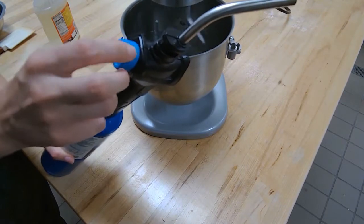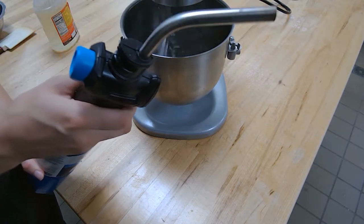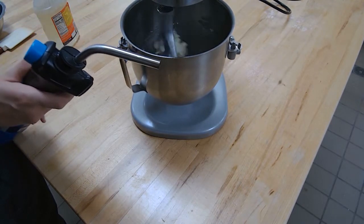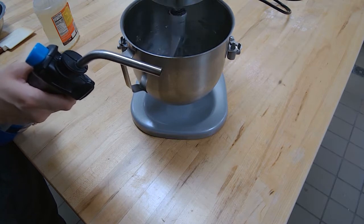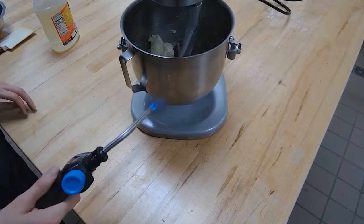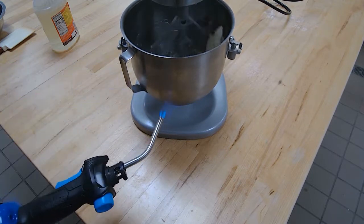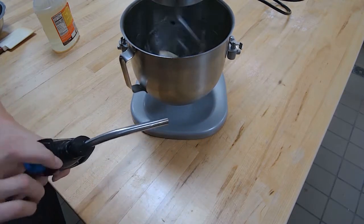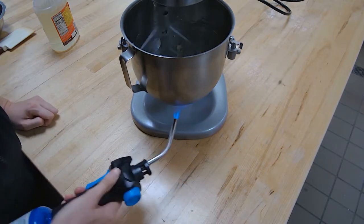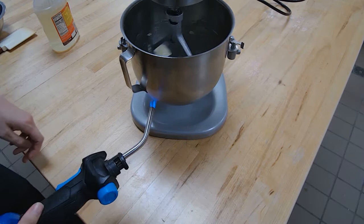I'm going to turn the knob on until I hear the gas, then flick that little switch in the front to ignite it. I'll turn it down because it's a little high — I don't want to melt my butter too much. I'm just going to gently let that flame touch the bowl to help soften the butter. Always make sure when using a blowtorch you're not pointing it toward anyone's face, hands, or body.